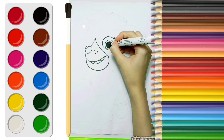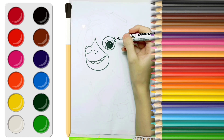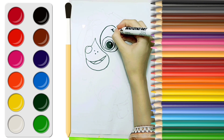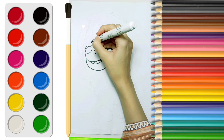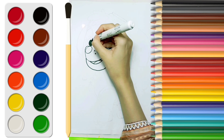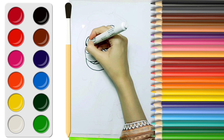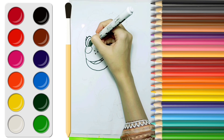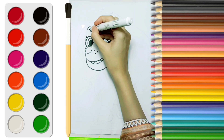Wow! It looks beautiful. Now let's make the eyebrow. Now let's make the other eye. Let's draw the eyelashes and eyebrow.